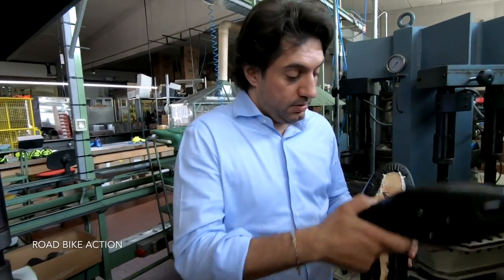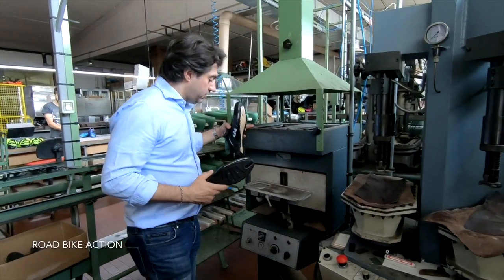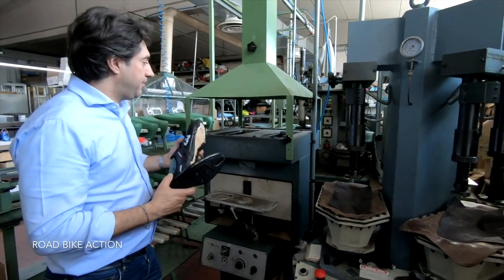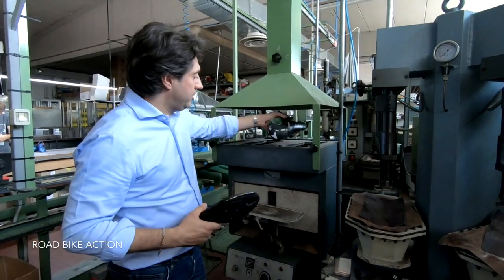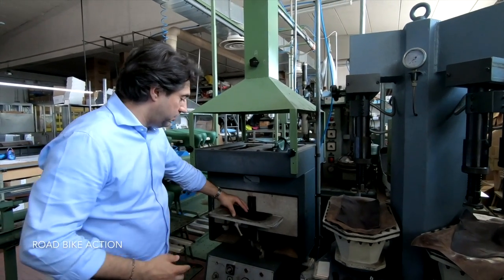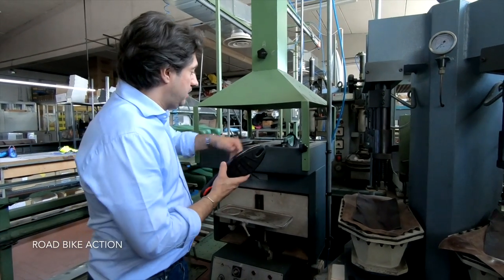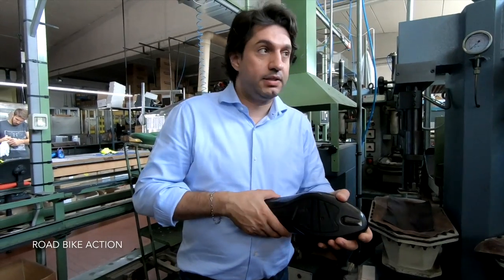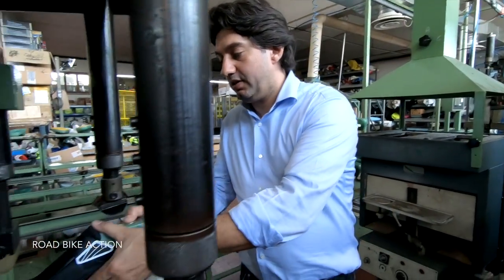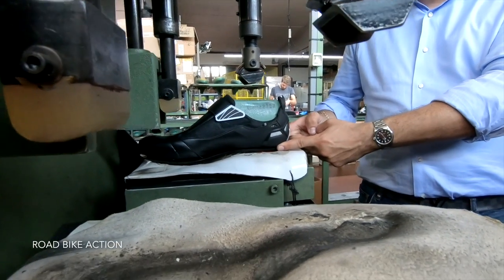The sole will have glue, the shoe will have glue. We use this small machine that has a UV lamp, which helps to reactivate the glue. We have the shoe here and the sole here — the lamp reactivates both things, then we match the two parts together and this machine presses the sole with the upper.